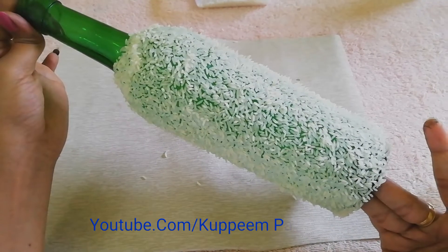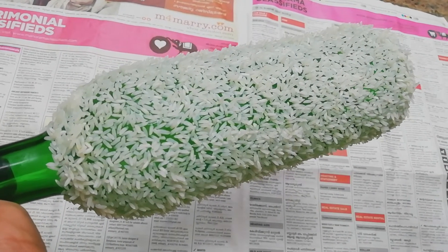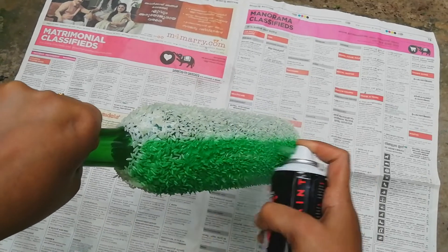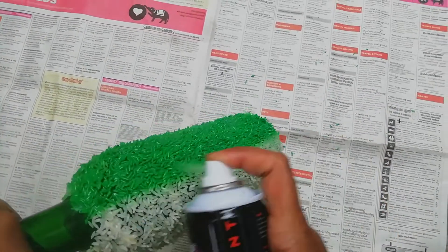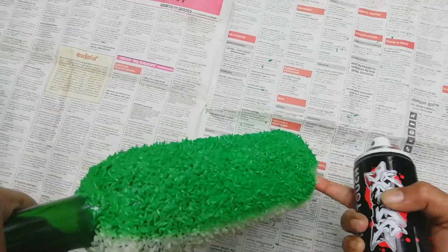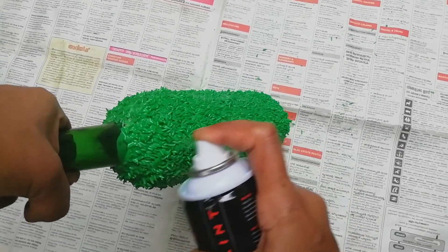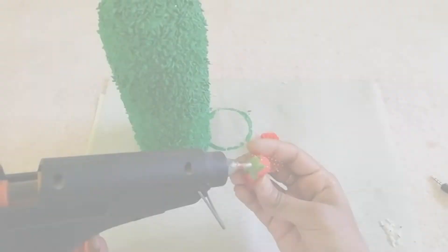I am going to dry the board. I am going to spray the green color on the board. Now I am going to dry the board. I will fix it.